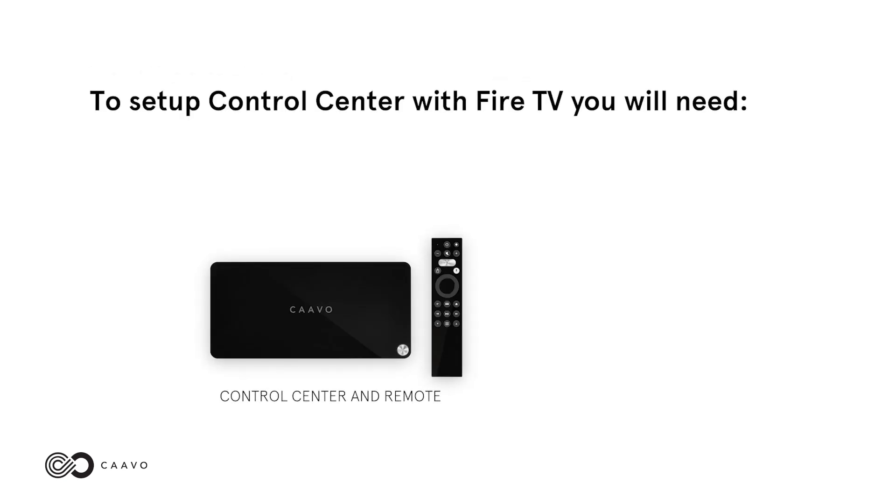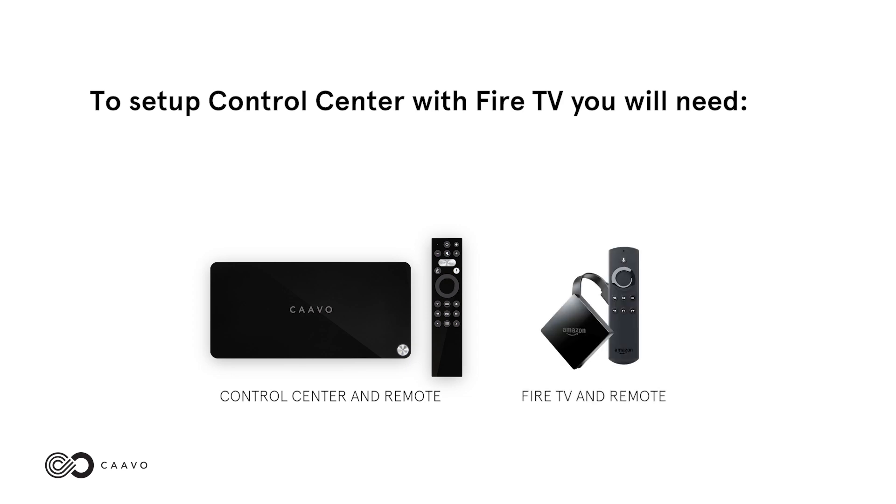To set up Control Center with Fire TV, you will need your Control Center and remote, and your Fire TV and remote.